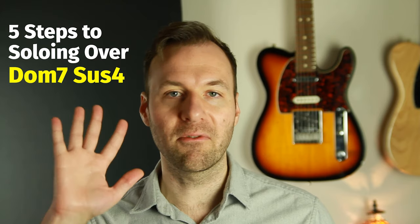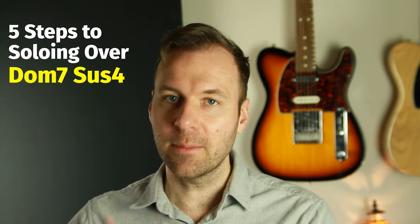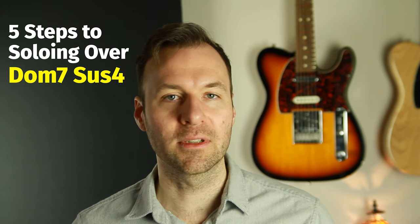Today we're doing dominant seven sus four. We're going to do the five positions — the five shapes — to play the melodic arpeggios and just the chord tones of this chord. This is such a cool sound. It's less common that people map this one out and have it ready to go as a chord tone arpeggio shape. In addition to helping our improvising, it's great technique practice, great for theory clarity on the fretboard, and great for our ears to hear these chord qualities as arpeggios.